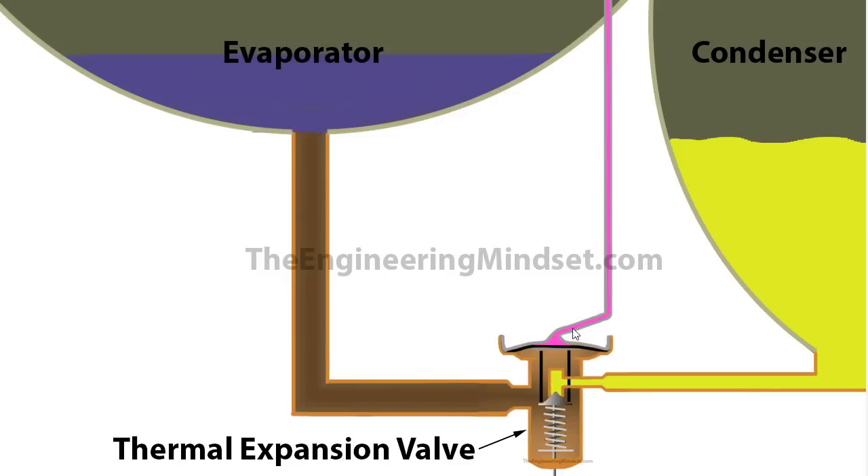Pressure builds in the capillary tube as the superheat transfers thermal energy into the thermal bulb and expands the refrigerant. That increasing pressure pushes down the diaphragm, which pushes down on the pins and knocks the valve body off its position, allowing some refrigerant to start flowing from the condenser into the main valve and off into the evaporator. Once the maximum allowable superheat is reached, the valve body opens fully, allowing the maximum amount of refrigerant to flow from the condenser through into the evaporator. This type of expansion valve is exactly what you would find in a household air conditioning unit, just a slightly bigger version to handle the cooling load of the chiller.